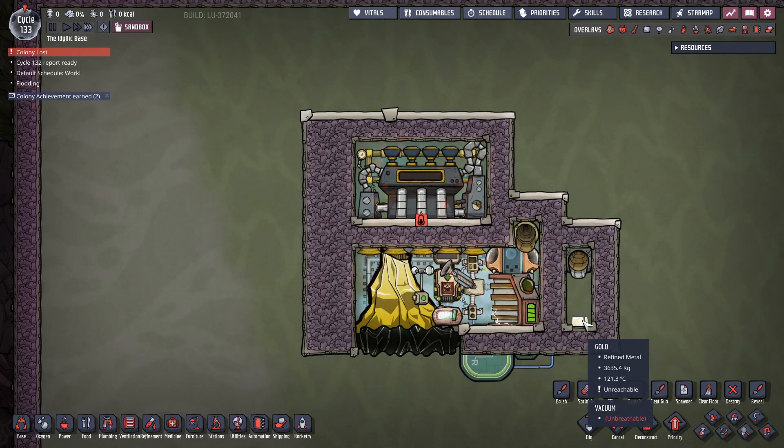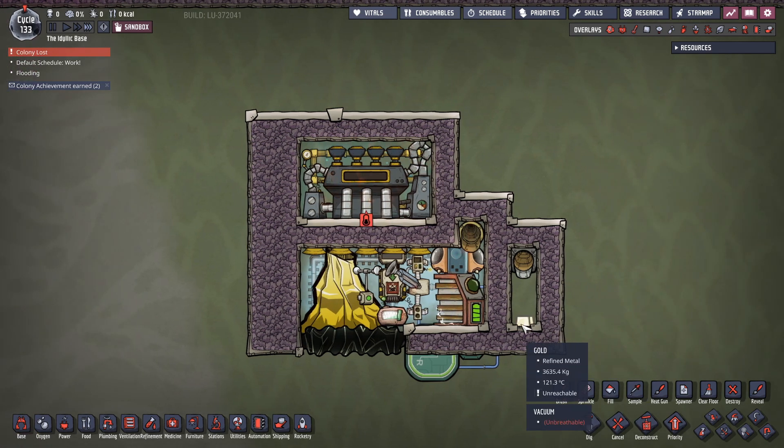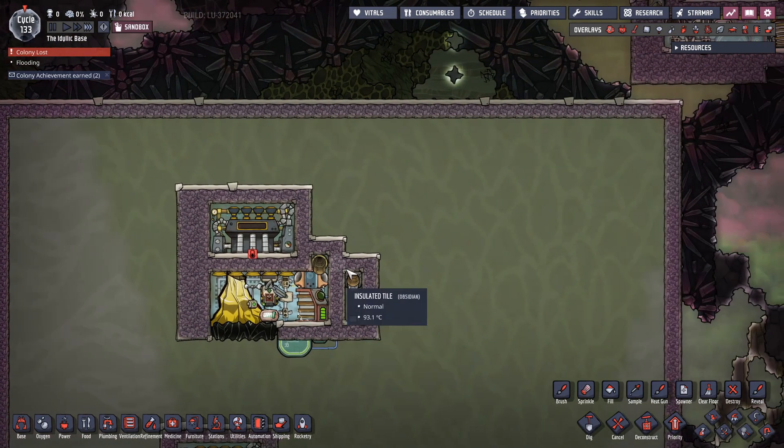The reason I don't bother cooling down the gold any more than 120°C is that in most games now you tend to make a box base and have all your dupes exit in exosuits. I used to cool it down to 40 degrees so dupes could handle it with bare hands, but then I realized none of them were ever touching it with bare hands — they were all in exosuits. So what was the point?